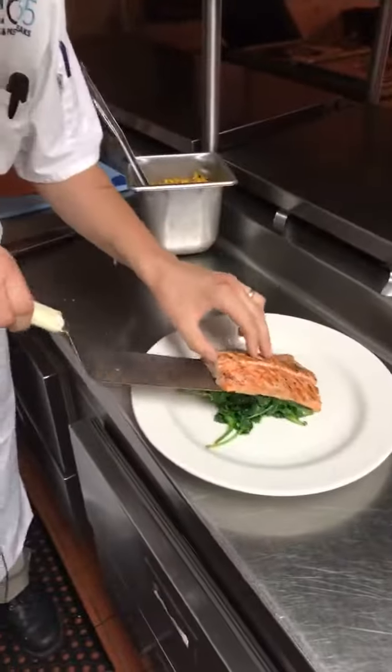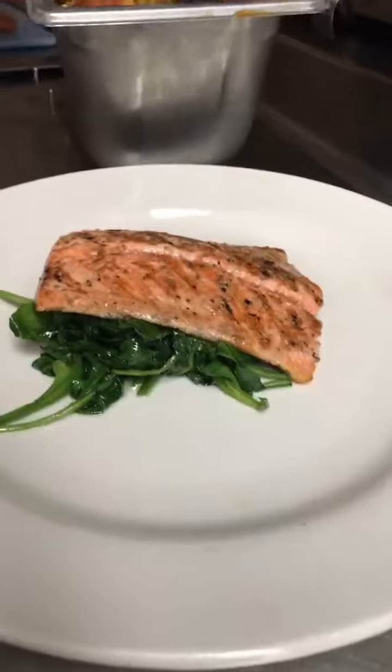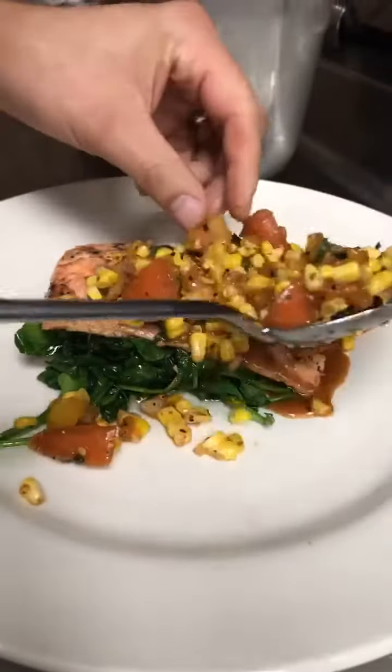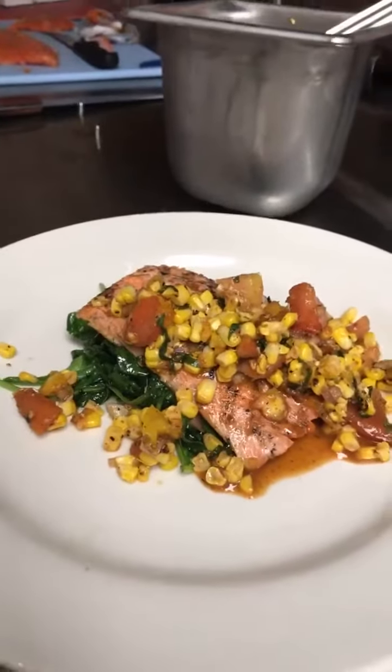Spinach. And we're serving that with some fresh grilled local corn that we made a little salsa with, and heirloom tomatoes. There you go — a nice summer coho salmon.